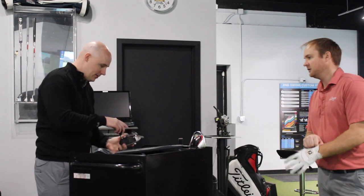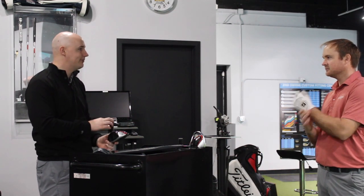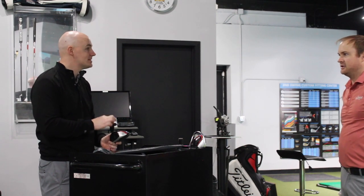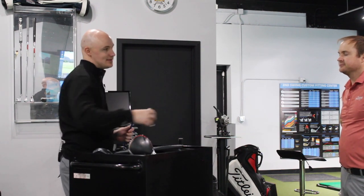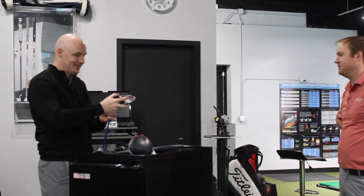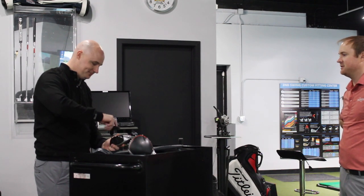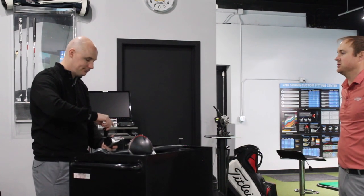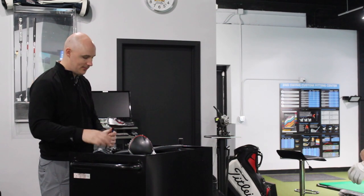With the M6 they do make a D-type, which Thomas is probably not a candidate for — that's maybe 15 or more yards more left-biased, so for golfers struggling with a miss to the right, that's a go-to head for sure. Thomas agrees he might like to see the ball go left, but that might be just a little too much draw bias for him.